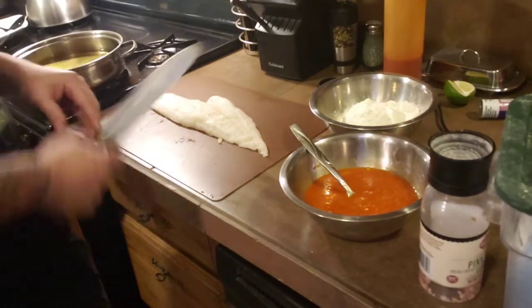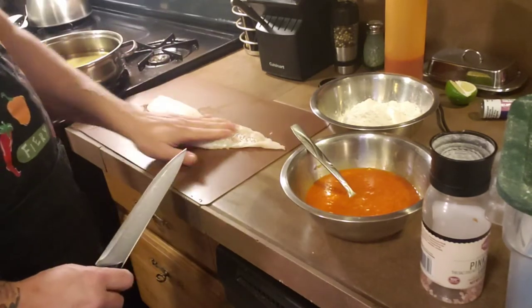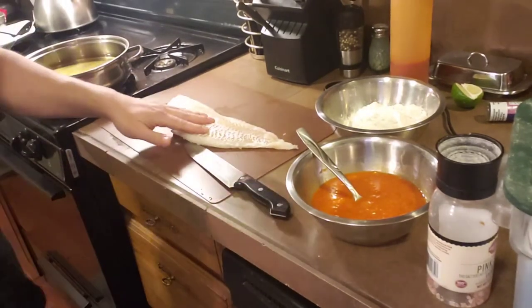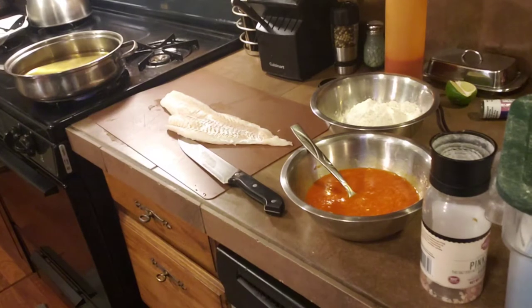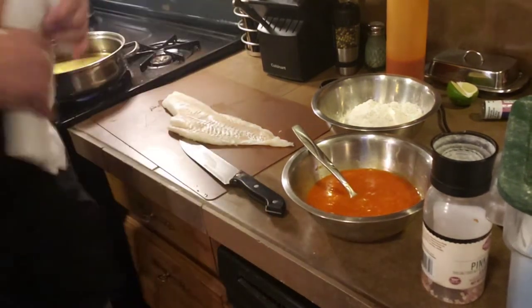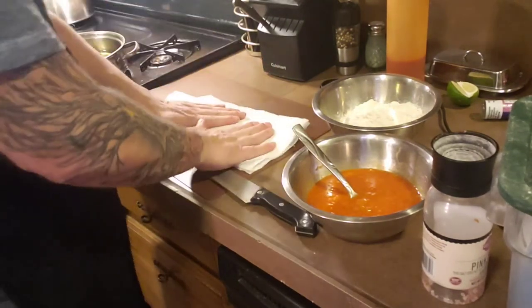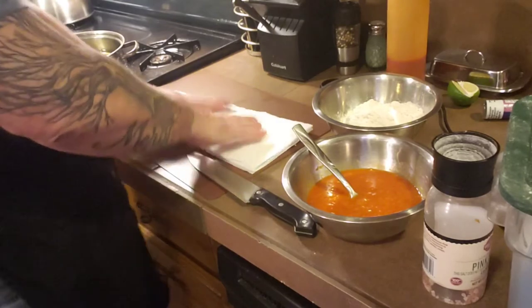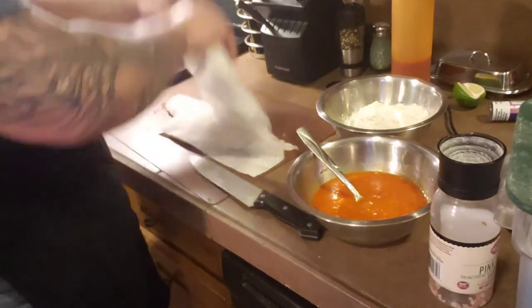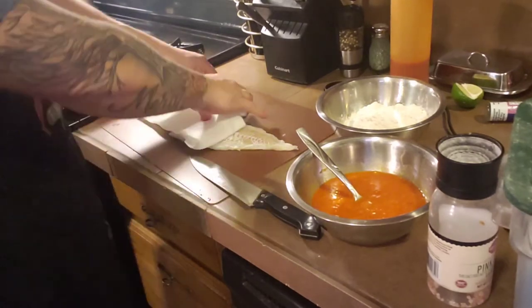So what we have here is a beautiful haddock fillet. I'm just going to grab some paper towels and pat it dry a little bit. Moisture is not your friend when it comes to frying, but we are doing more of like a batter type.